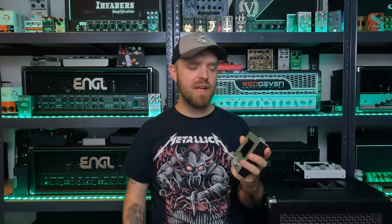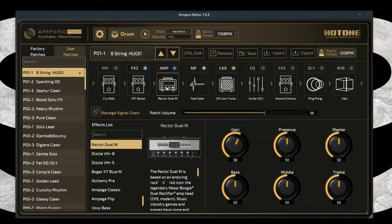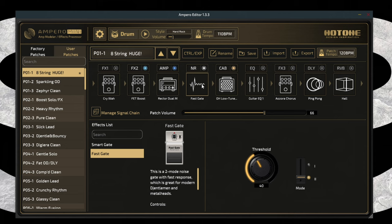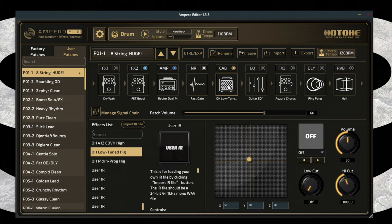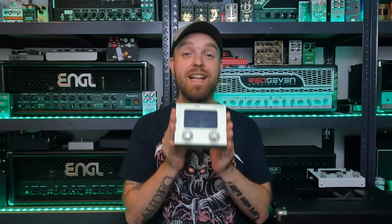That's a great and modern 8-string tone with plenty of clarity and plenty of saturation, and a great overall frequency response. The preset was very simple. For the FX2 block I used the FET boost, which is a great boost for metal to tighten things up and add gain — your typical modern metal boost. That goes into the amp block with the Rector Dual M amp, which is based on the Mesa Boogie Dual Rectifier. I really like the sound of this amp model. After that I have the noise gate block with the fast gate for tightening up and reducing noise. In the cab block I loaded up an OwnHammer impulse response — the high gain mic mix from the Low Tuned Essentials, a great sounding IR pack for metal. A very simple preset, and it takes very little effort to get some huge tones out of this very little box.